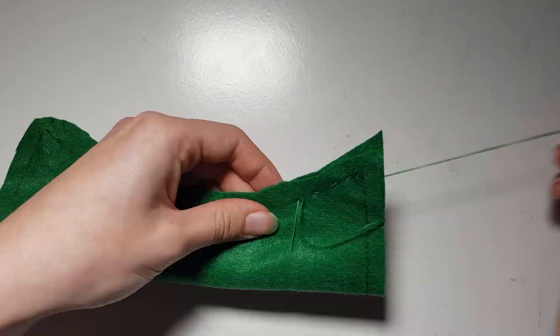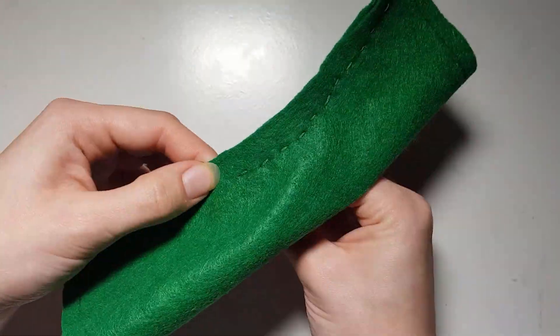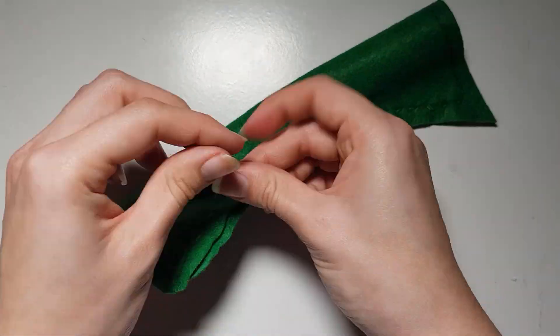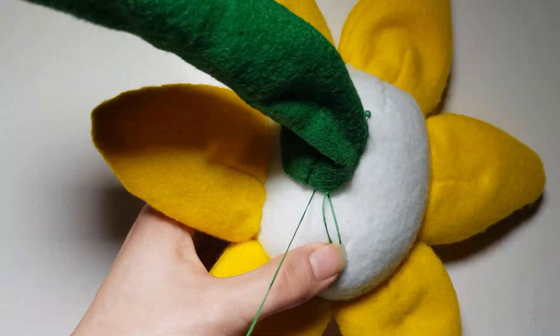After that, take the green stalk and sew along the curved edge. Flip it the right way up, stuff it and then join this piece to the back of the flower head. You can use the stuffing to help fold in the raw edges to make the invisible stitch easier.